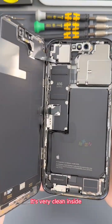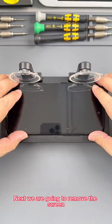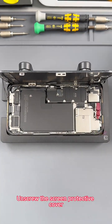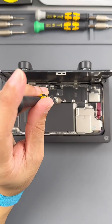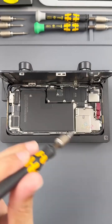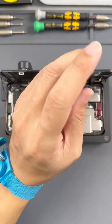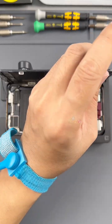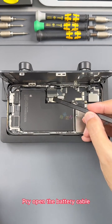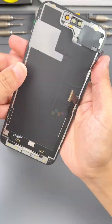It's very clean inside. Next we are going to remove the screen. Protect the Face ID components first, then unscrew and remove the screen protective cover. Disconnect the battery cable and screen cable, and take off the screen. Very clean.